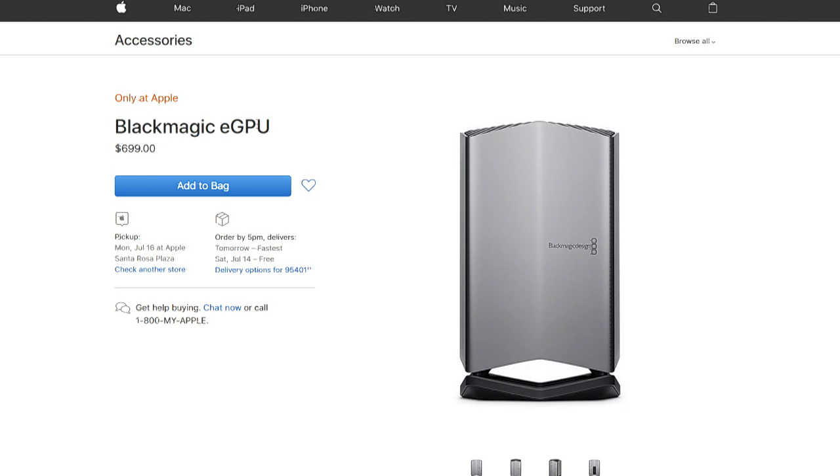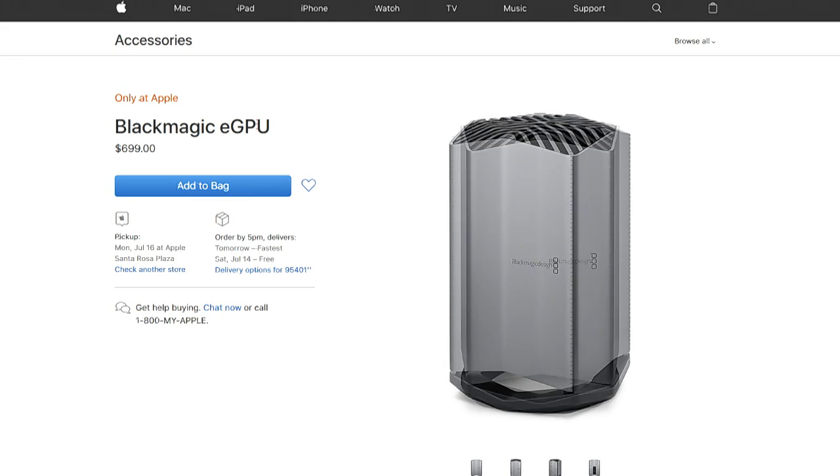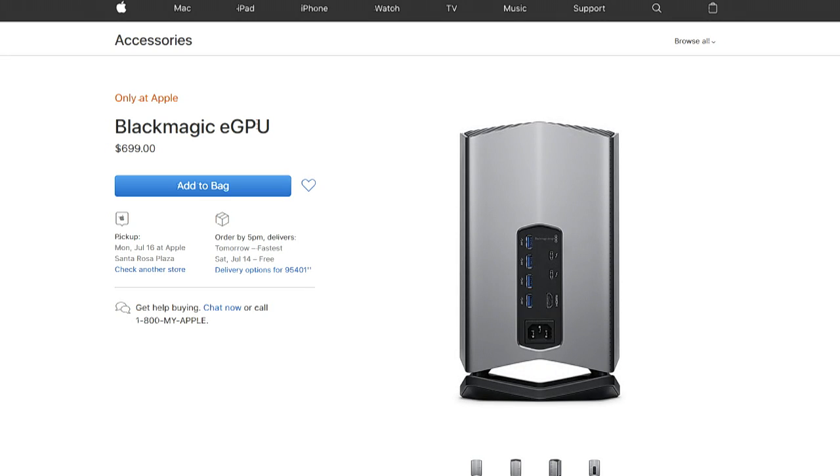It's interesting. It's one of those things where it's $700 for an RX 580, which is not a $500 graphics card. It's not a $400 graphics card — it's probably more like a $300 graphics card. So you're paying for the Thunderbolt capability, the dock, the expansion.